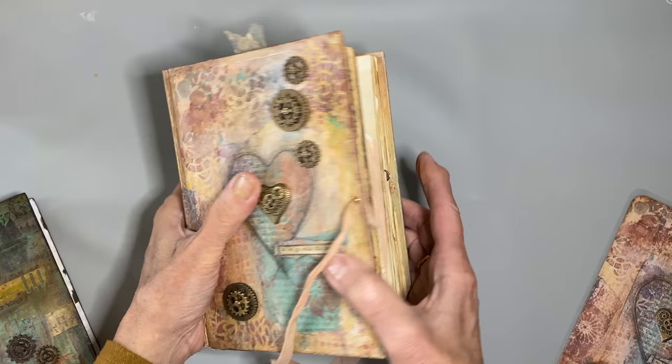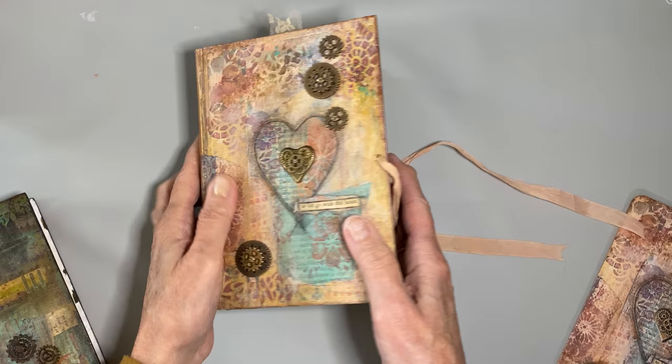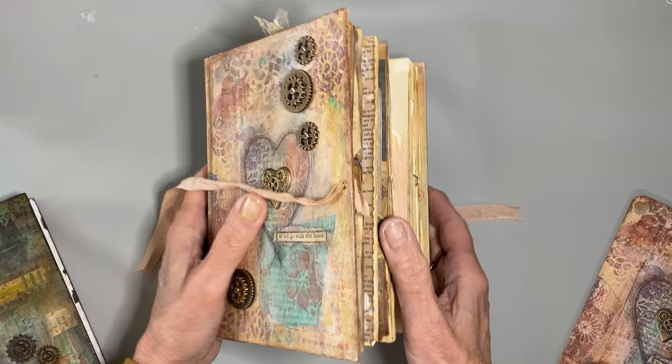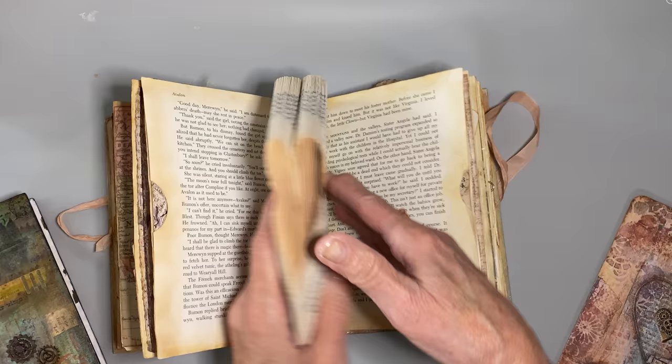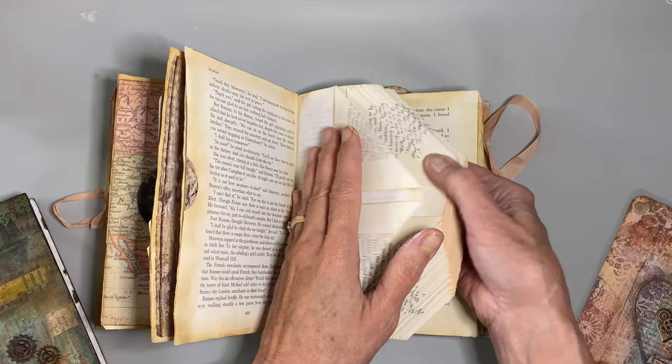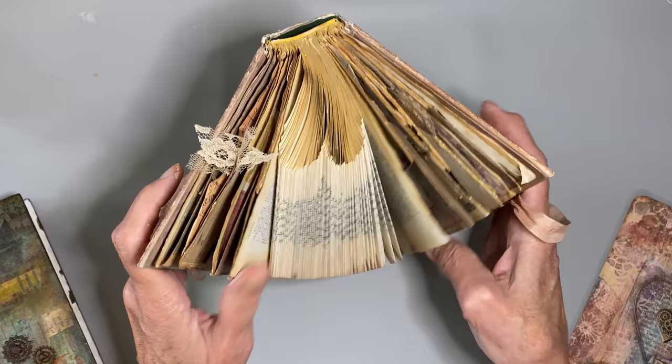I wanted to check with Dana, who's going to be purchasing this, to see if she wanted me to do something, and she did. So I just wanted to briefly show you what I've done before this goes away. I had asked her if she wanted me to paint gesso on the folded heart so that she could write on these pages too. I decided to only do the gesso on one side because I want the heart to still look like book page.